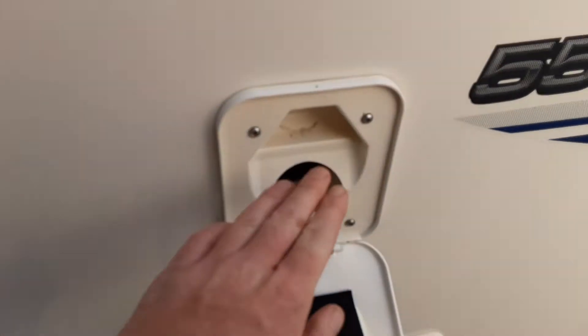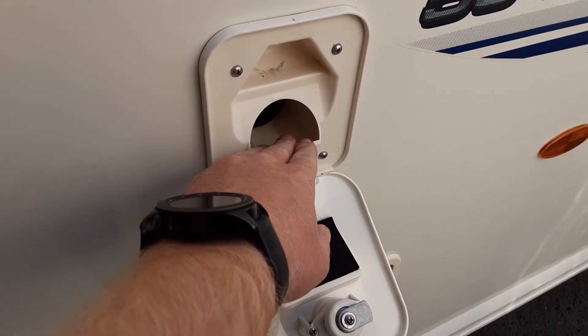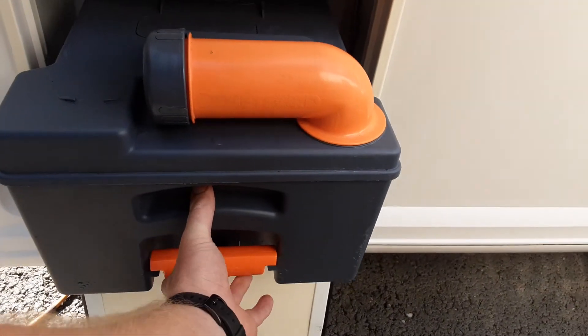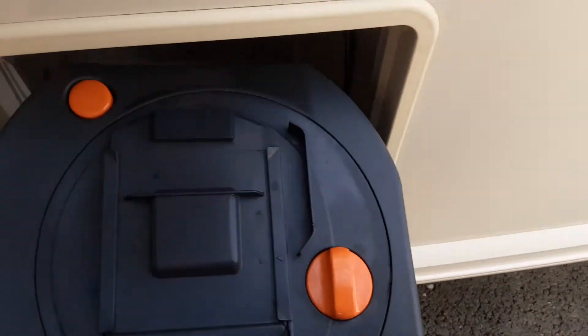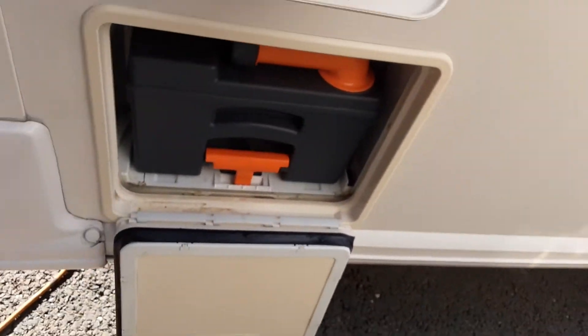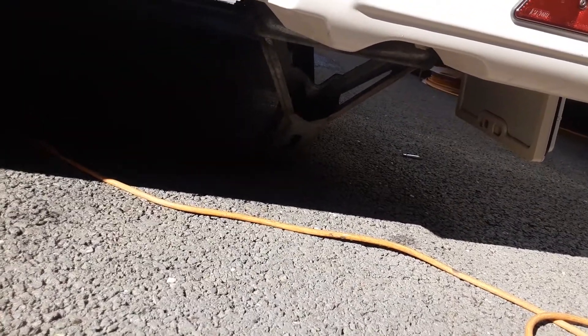At the back of the caravan you've got your toilet flush tank. This tank will take three and a half litres of water and a capful of the pink fluid prior to use. At the bottom you've got your toilet waste cassette — you pull up the handle and pull the cassette out. The neck turns out so you can tip the waste away. You've got a measure for your pink and blue fluid on top, and an orange pressure relief button on the back of the cassette, so when you're tipping the waste away it doesn't spit and splatter back at you. On the rear of the van on either side you've got your wind-down legs again — just there for stabilising, not lifting the caravan.